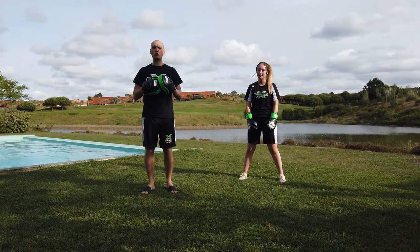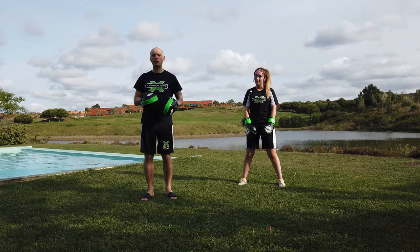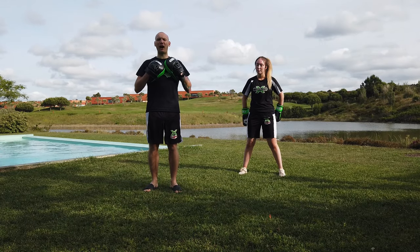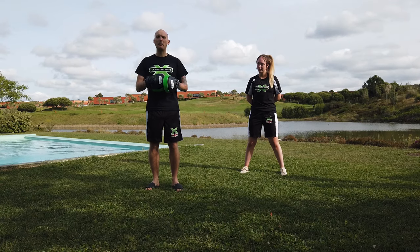Following on from last week's Technique Tuesday — if you haven't seen that video yet, make sure you go back and recap — because we're working a lead axe kick today. We're going to work a rear axe kick, which I personally find easier, and I know the majority of people find easier.